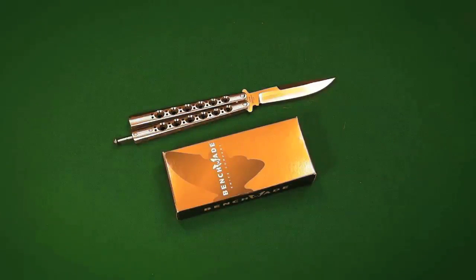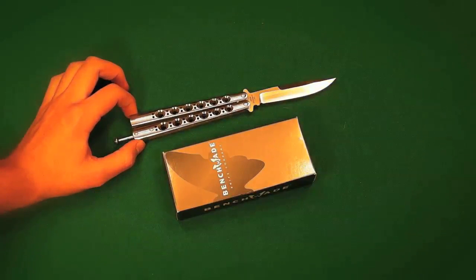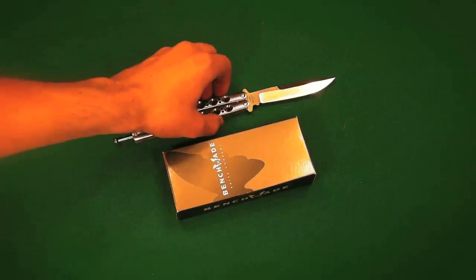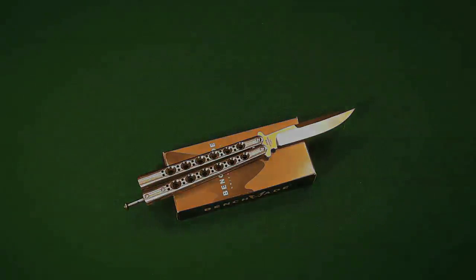That's really all I have to say today — really appreciate that, Benchmade. I really love this company. I just got it Loctited now, so I've got to wait another 24 hours to flip it — worst part about getting a balisong back after a fix. Thanks for watching guys, stay tuned for more, and I'll see you in the next video.